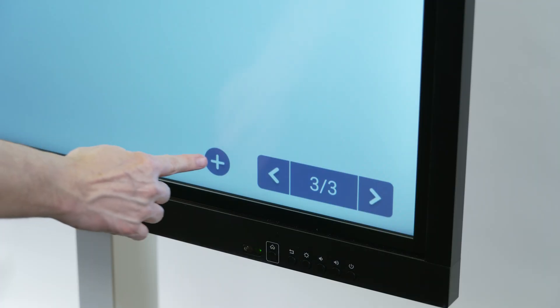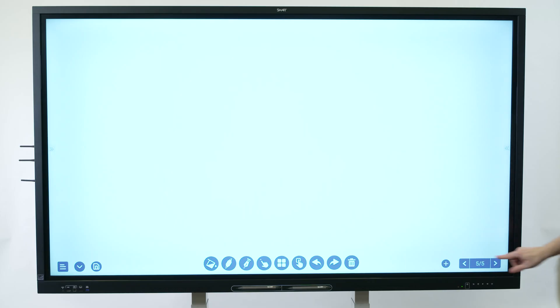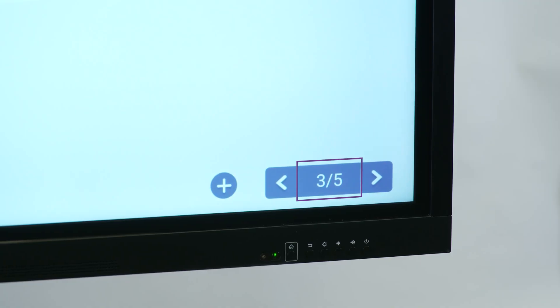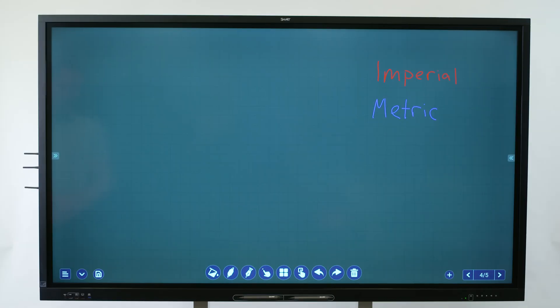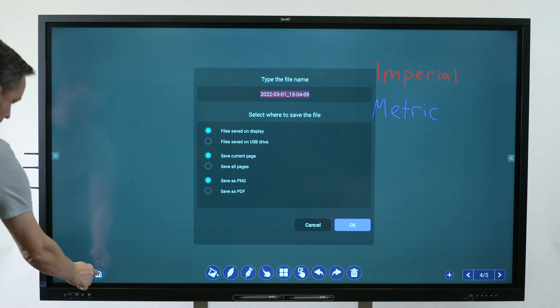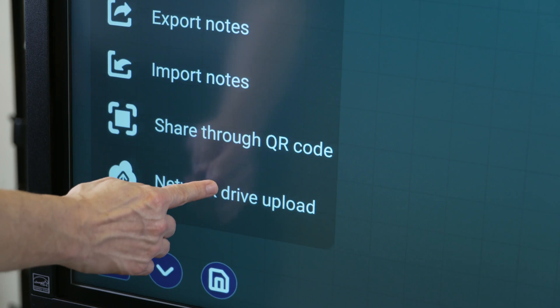You can add a page to the whiteboard by tapping the Add Page icon and navigate back and forth using the next and previous page icons. The Page View icon lets you know which page in the whiteboard you're currently on. When you are done, tap the Save button to save the file on your display, or tap the Network Drive Upload button to save your file directly to a Google Drive or OneDrive account.